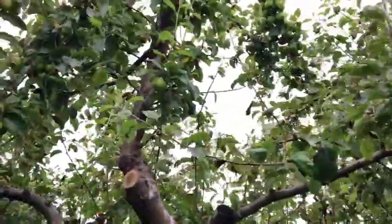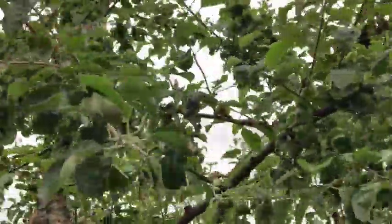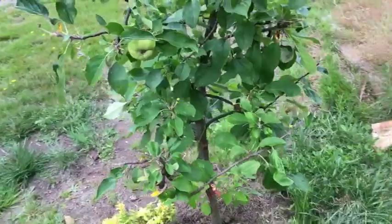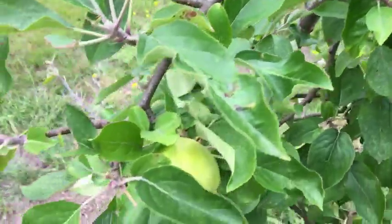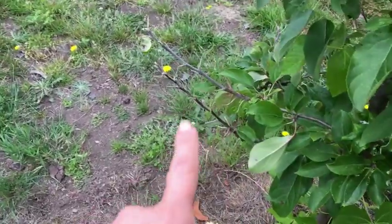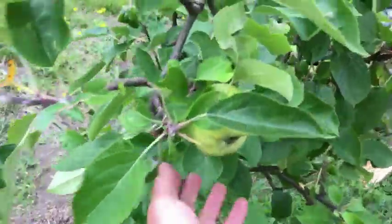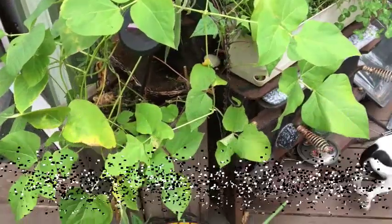I always walk right by my apple tree and forget to show it — the apples are pretty well loaded. It's shed quite a few apples and I've been adding them to my vinegars so they don't go to waste. Here's the little apple tree I had in a pot for years. Some apples have fallen off and there was a deer in our front yard the other day nibbling on the branches, but it still looks really good and the apples that are left look pretty healthy.